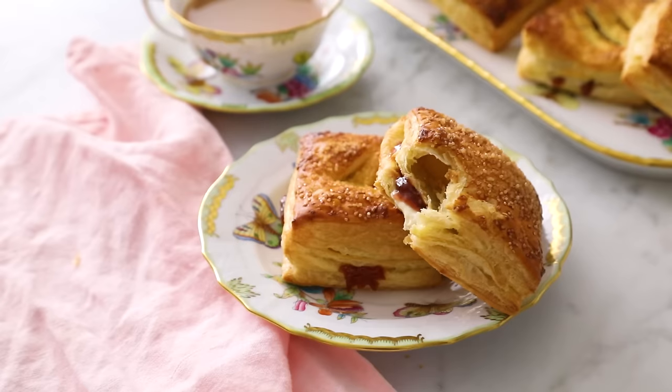Hey, you're watching Preppy Kitchen, where I, John Cannell, teach you how to make delicious homemade dishes to share with your family and friends. These pastelitos will whip up in a snap, so let's get started.